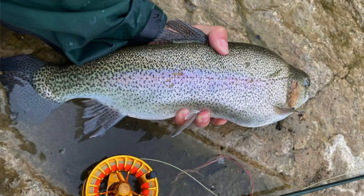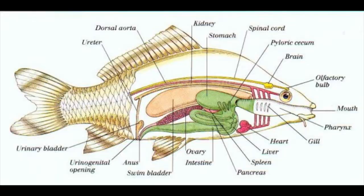Another quick thing: don't squeeze the fish. They are soft and squishy. You can hurt them. If you squeeze too hard, you can damage their internal organs. You don't want to do that.